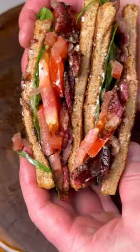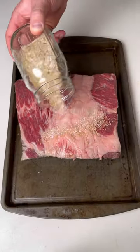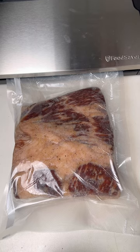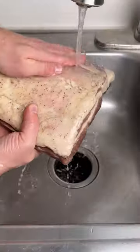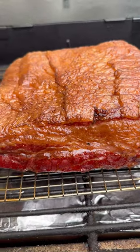If you've never had beef bacon, you absolutely have to try this recipe. Start off with all your seasonings, then get it on this beef belly. Vacuum seal it, then let it cure for seven days. Rinse off the beef belly, then let it sit in the fridge overnight. Get it on the smoker at 200 degrees using pecan wood.